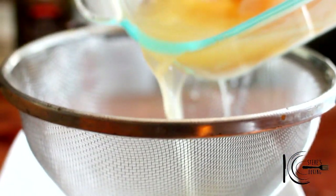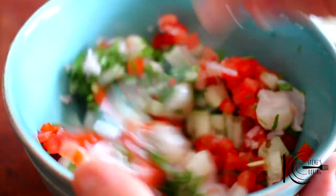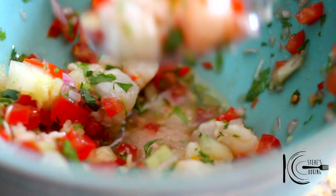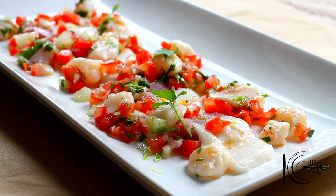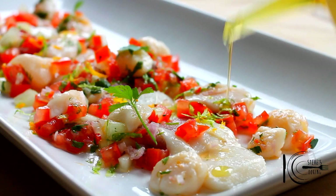When the fish is marinated, strain the juice, add the scallops to the bowl and mix well. Finish with a touch of salt — not too much. Sprinkle with some lime zest and orange zest just over the top, and finish with a little drizzle of olive oil.